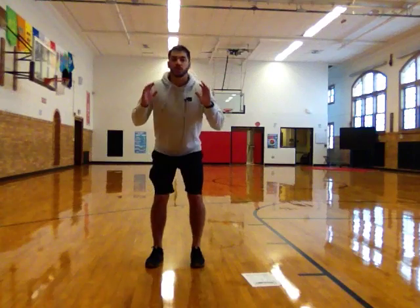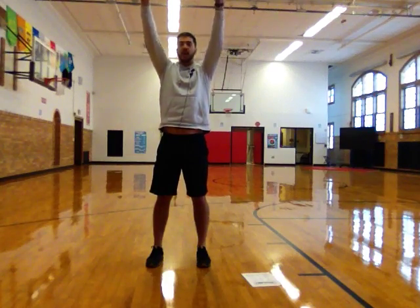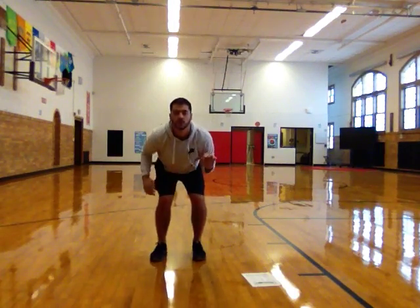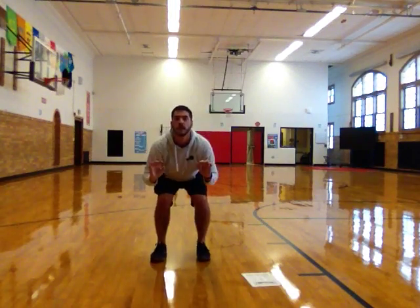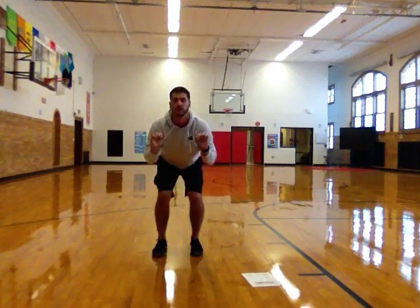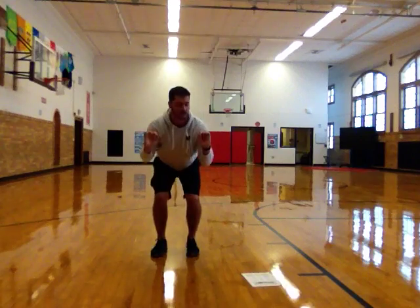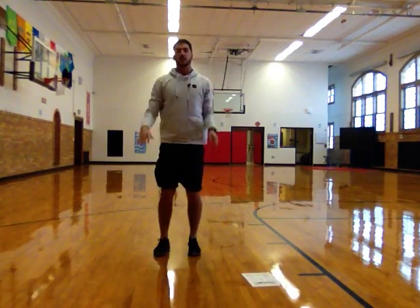We're going to go back to our squats, but instead of a regular squat, we're going to do a squat jump. Your squat is the same, but when we come back up, we're going to actually jump into the air, lift our hands up, and reach as high as we can. We're just going to do ten of them. Feet about as wide as our shoulders, hands out in front or to the side so when I jump I can put them up in the air. Here we go. Nice job.